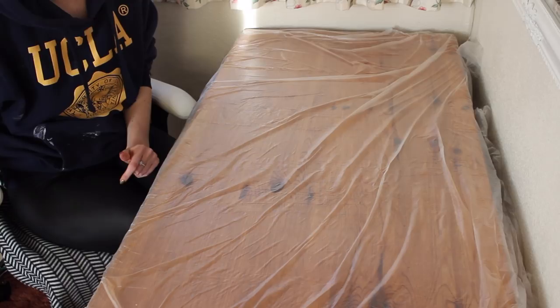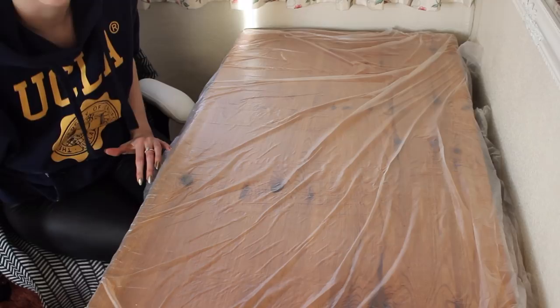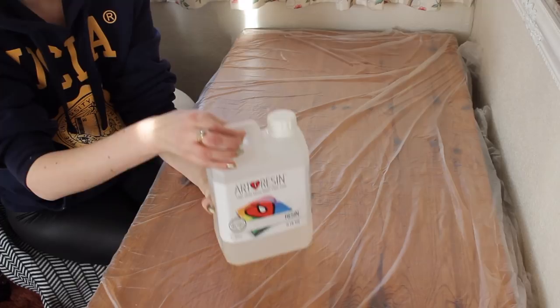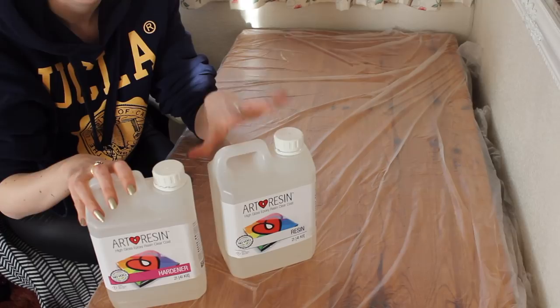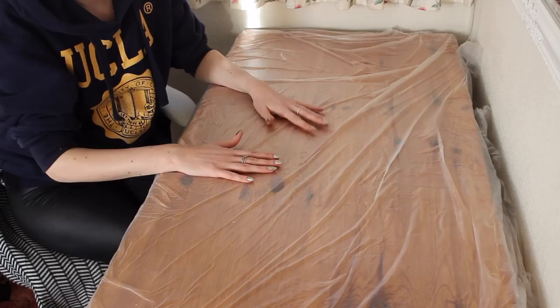Art resin is a two-part epoxy resin with an easy one-to-one mix ratio by volume. I'm going to show you all the materials I used today and put the links in the description below. I have the art resin clear coat resin and the hardener which goes with it, so you use the exact same amount of each and I'm going to show you how to mix them together.